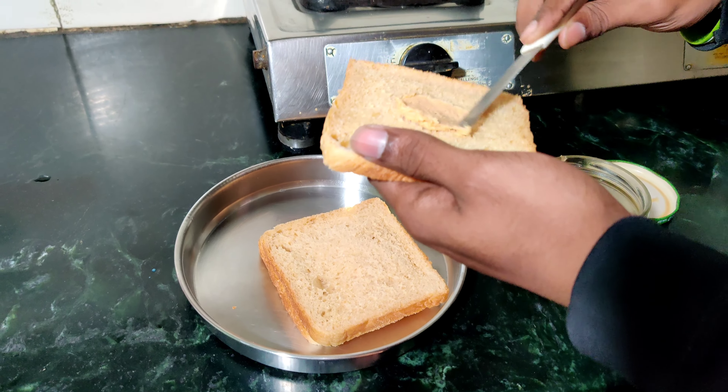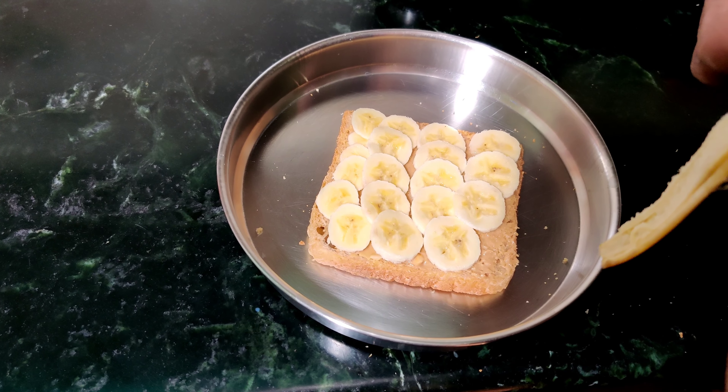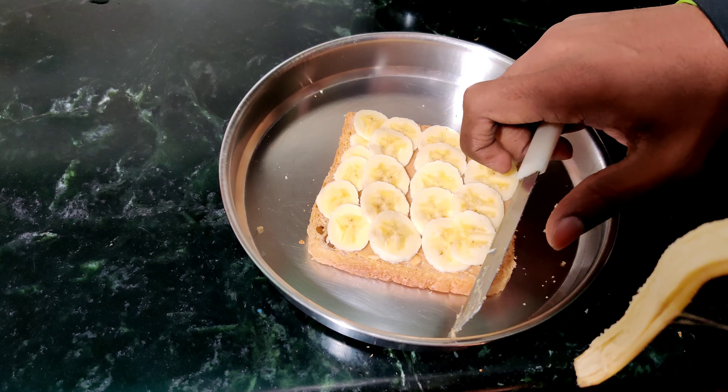Now let's move to the second meal. This includes 3 rambles of low-fat milk and a sandwich. The sandwich uses brown bread, 2 tablespoons of peanut butter, and 1 banana — cut it up.